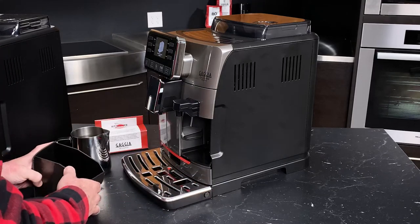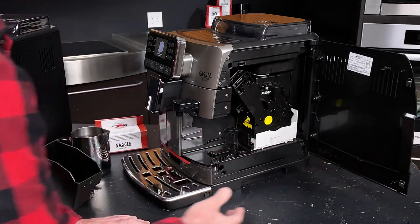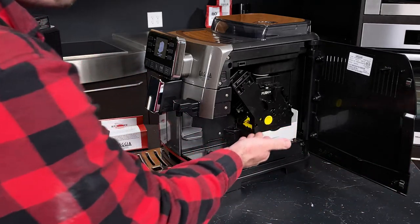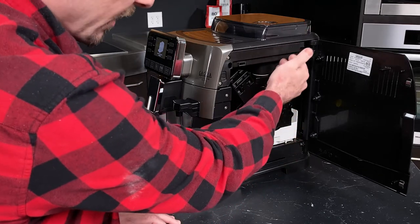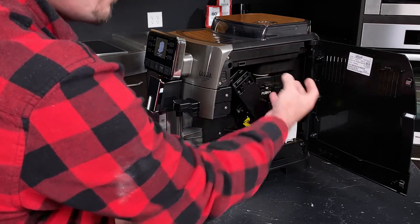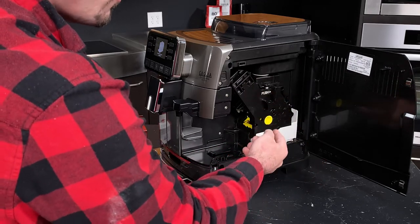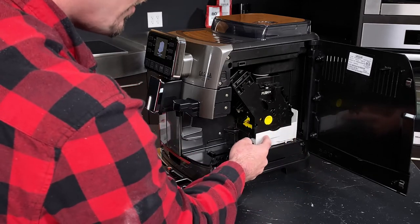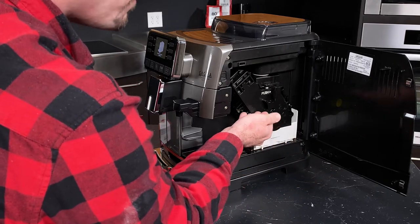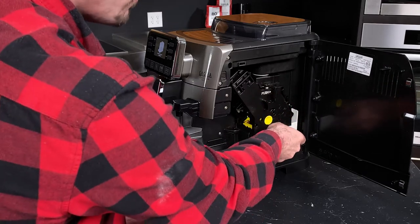With the dreg drawer out, we can open the access door on the side to get to the brew unit. This is where your coffee is actually brewed — we grind up here, it gets dispensed into the group, where it's compacted into a puck and brewed for espresso. One of the great things about the Cadorna series is this nice catch tray that goes under the group. It's not uncommon to see some stray grinds or water on the inside as a byproduct of brewing.